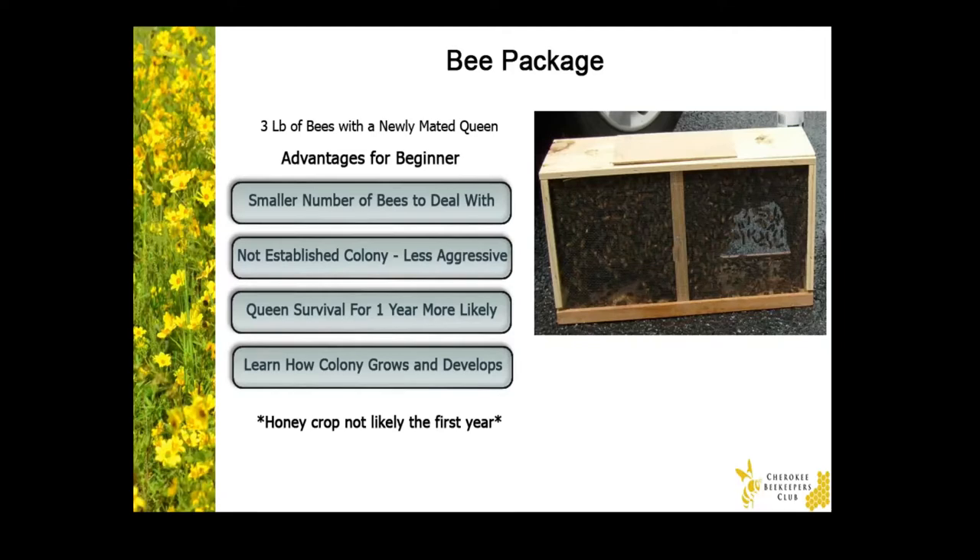In the beginning, it will be easy to move your frames around. And over time, the frames are going to get weighed down with honey, pollen, and brood, not to mention stuck together with propolis, which is bee glue.